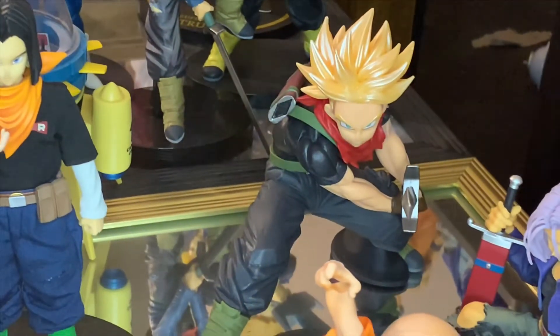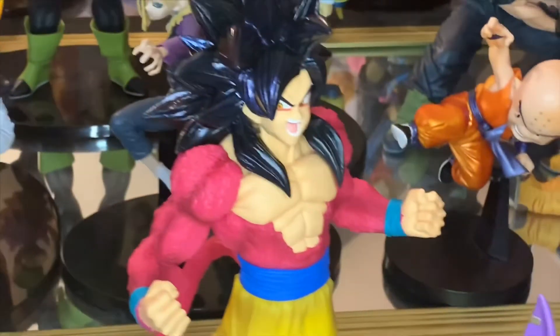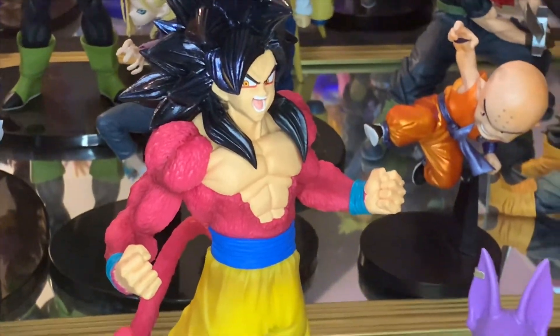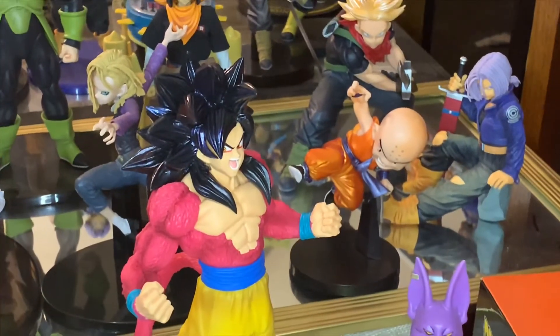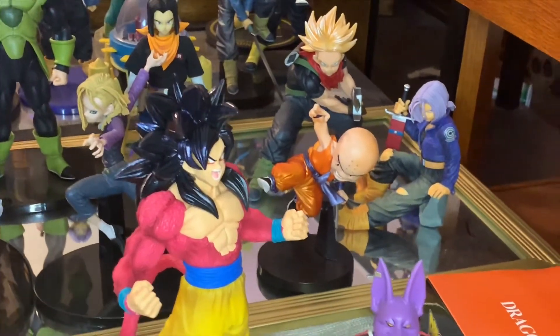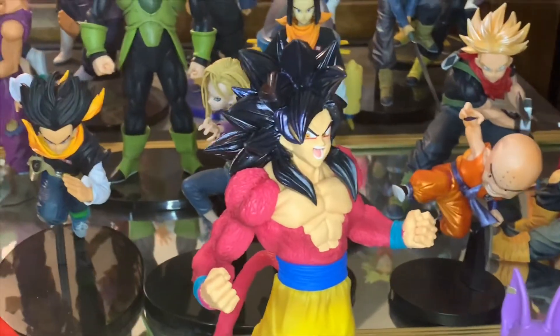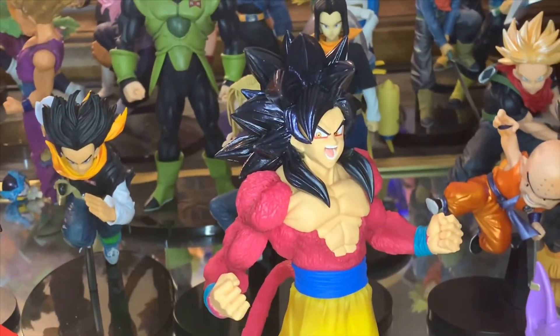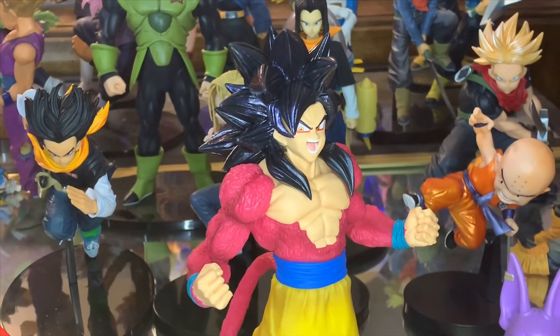We are back and here they are. We got Future Trunks over here — notice that I straightened this sword out. Then we have Super Saiyan 4 Goku. These figures are pretty badass, I do really like them. I still find it weird the direction that Goku is looking, and when you guys see my Vegeta unboxing, you'll see he does the exact same thing.